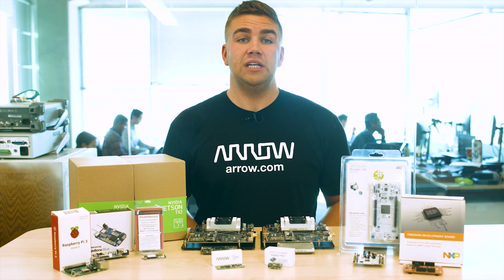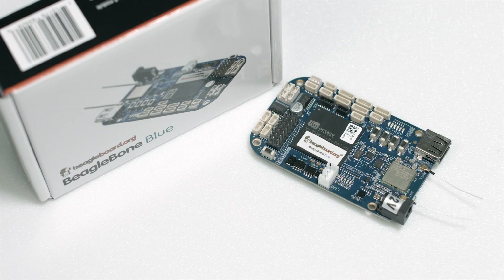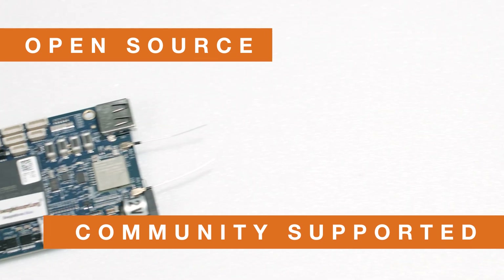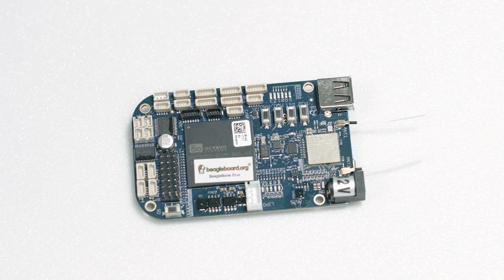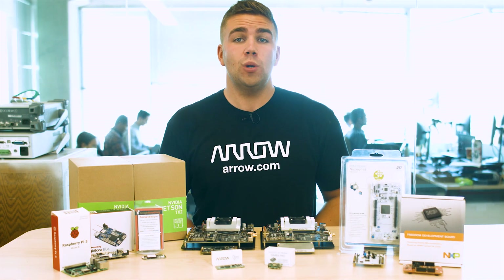BeagleBone Blue is the affordable and complete robotics controller built around the popular BeagleBone open hardware computer. Linux-enabled, the BeagleBone Blue is community-supported and fully open-source. High-performance, flexible networking capabilities are coupled with real-time capable Linux systems and a compelling set of peripherals for building mobile robots quickly and affordably. Utilizing the pre-configured Wi-Fi access point, starting your code development is as simple as connecting a battery and opening your web browser.